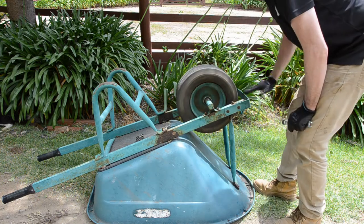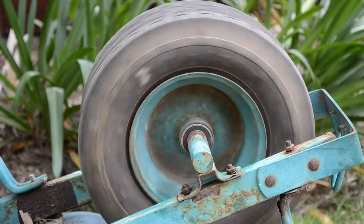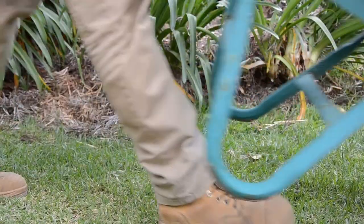Tighten the nuts firmly, then give the wheel a spin to ensure it moves freely. Congratulations, you have successfully installed Richmond's Precision ball bearings, making your old wheelbarrow new again. Thanks for watching.